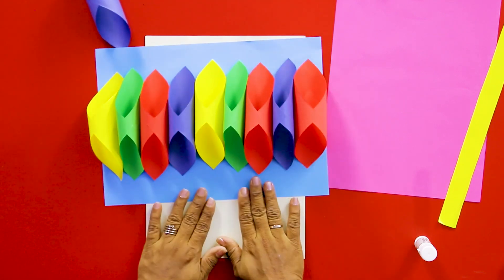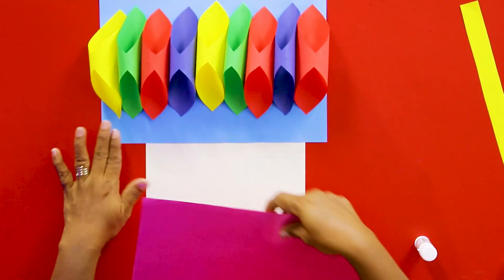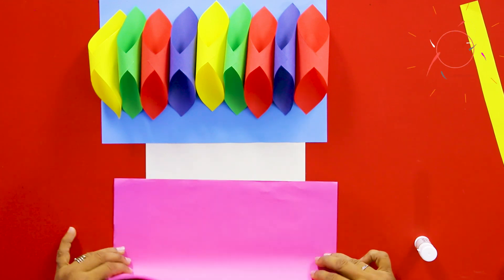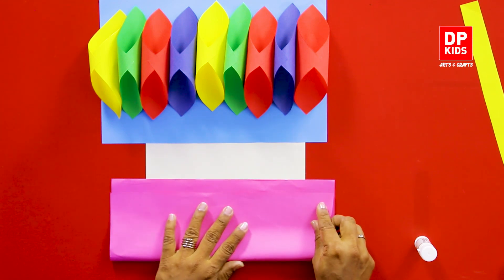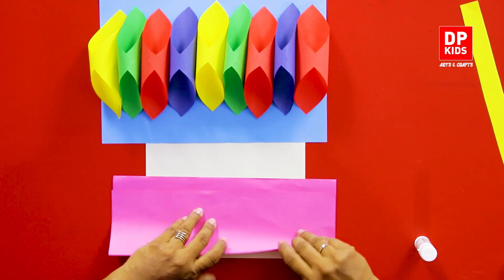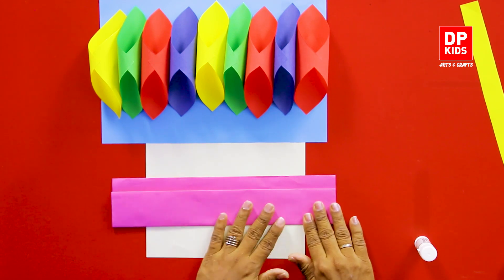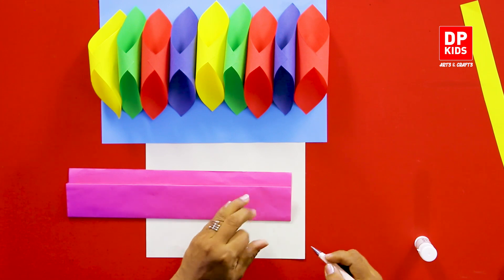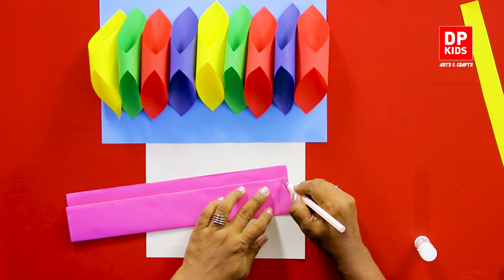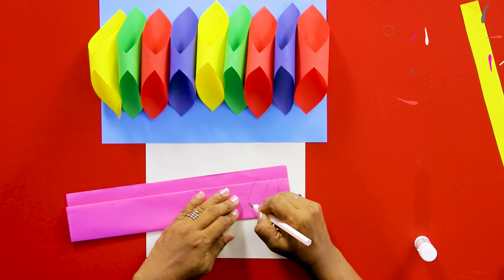Then we will add the red pepper. This is the first time we will cut the leaves. We will cut the leaves and cut the leaves.